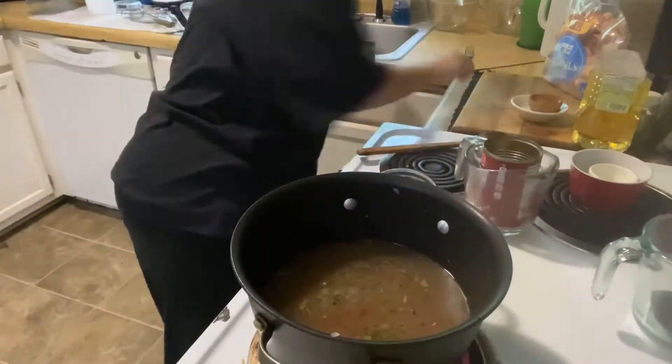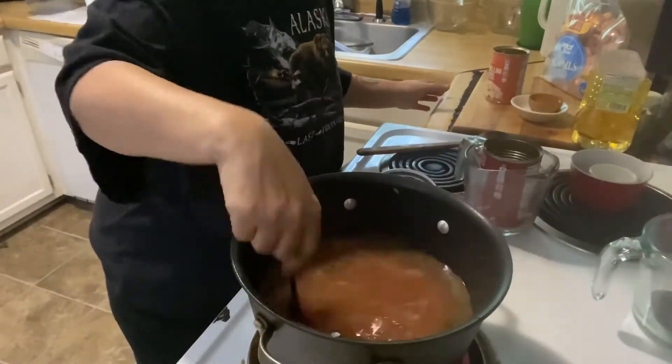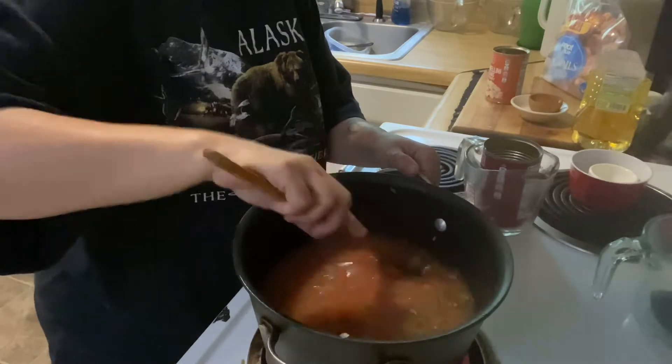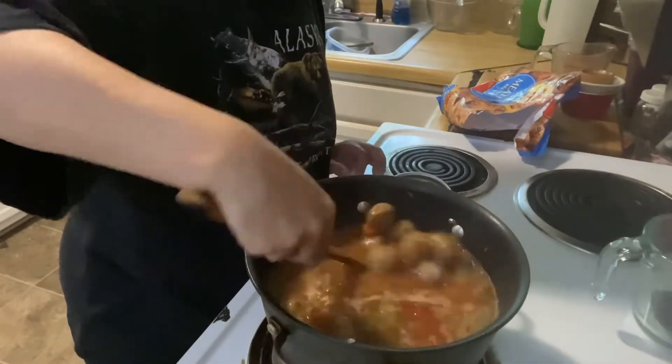Bring that up to a boil. Once boiling, reduce it down to a simmer. Add your meatballs. Let that simmer for about 15 minutes or until your meatballs are heated through.